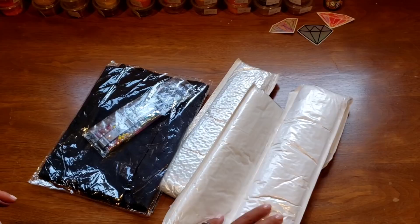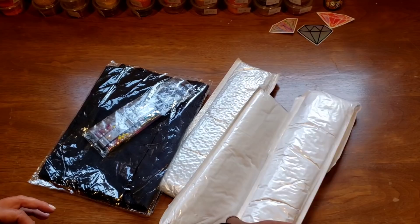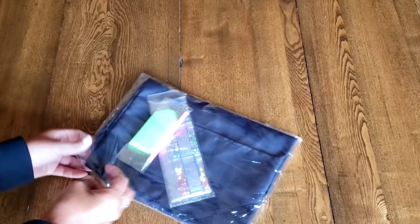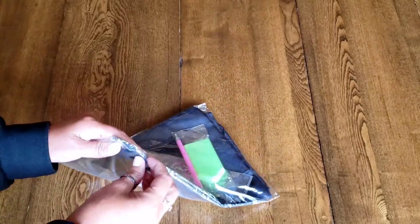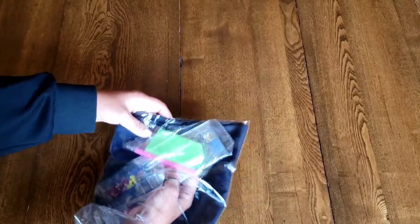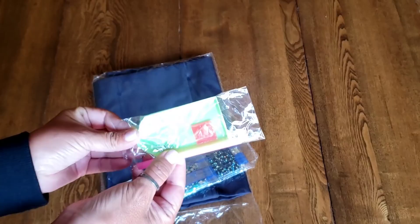I have been staring at this diamond painting for so long, I can't wait to open it. But clearly I can wait, otherwise I would have opened it first. Let's open up this one first — this is going to be so fun. I haven't seen these around and then all of a sudden it popped up. We have a regular toolkit with the bowl, wax, and pen.